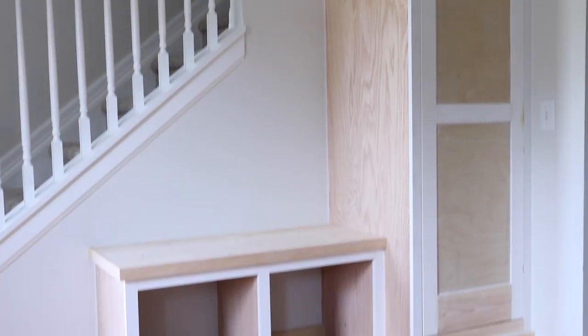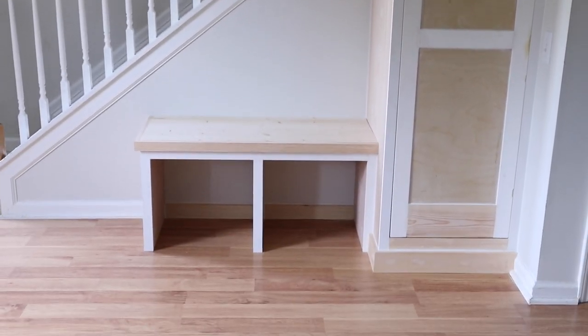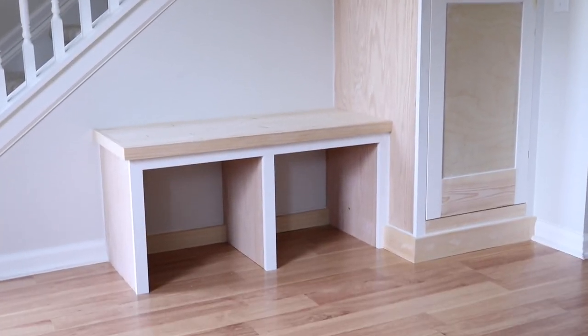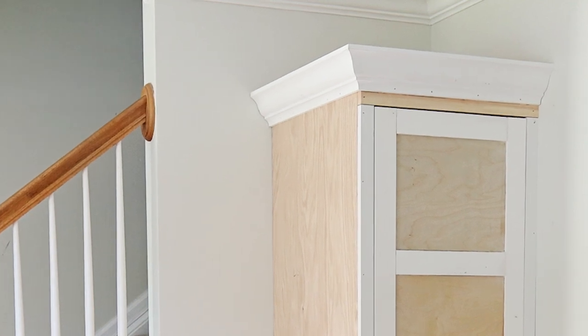After the construction of our built-ins was finished in parts one and two, it was time to start our DIY accent wall. Today we're going to be starting our shiplap wall, which I'm super excited about — I think it's going to add some great character and texture behind the built-ins. One thing we did realize after installing the built-ins is that we should have installed the shiplap wall first, because it's a lot harder to do the shiplap around the crown molding. It would have been easier to install the shiplap and then put the crown molding up against it, but we're going to cut a custom piece to go around the molding and then caulk it so you can't even tell.